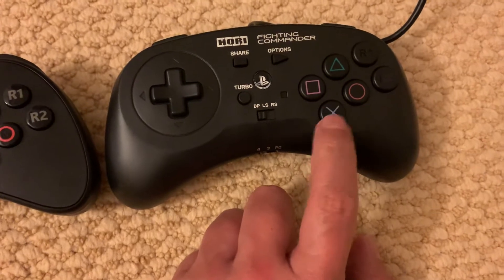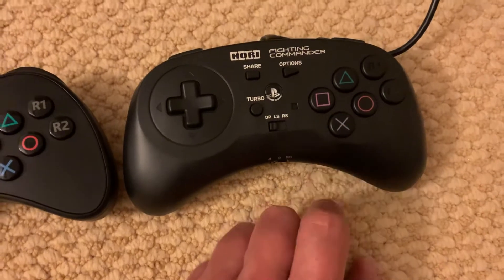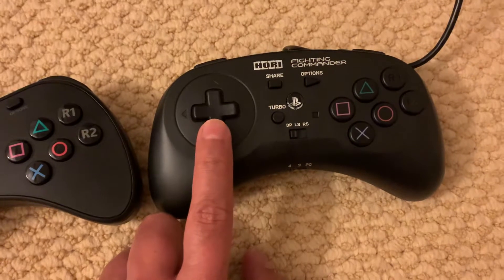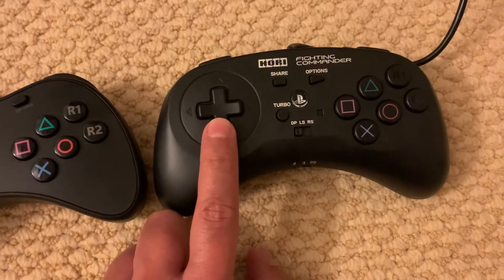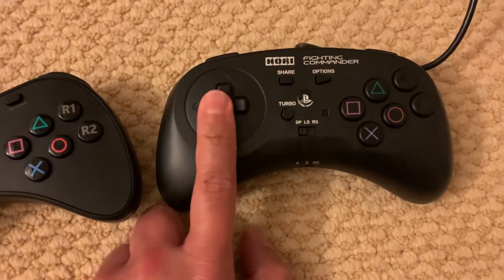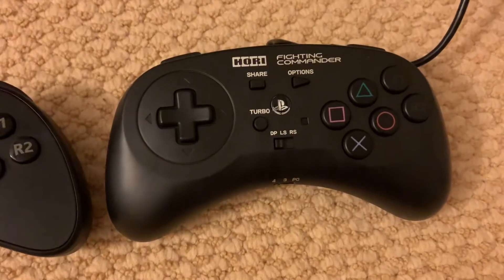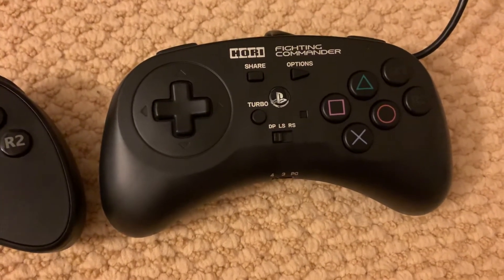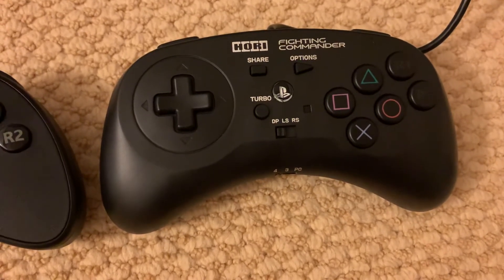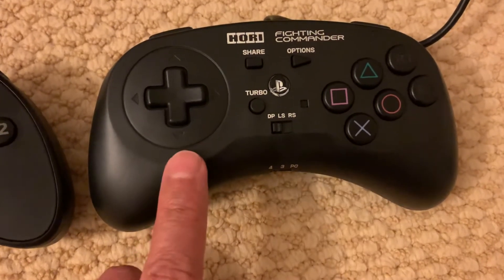My X button started to get stuck and the input would get stuck for a little while. Additionally, on my D-pad, after five years of use, the down button started to get stuck, and I had to get a replacement so it would function properly again. Generally speaking, this is a very good flight pad, and I had so much fun using it that I even bought a replacement — this is already my second one.